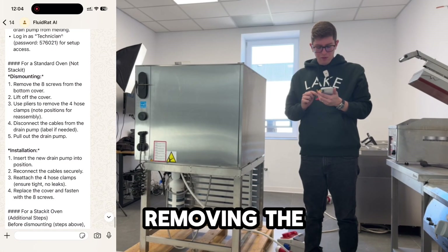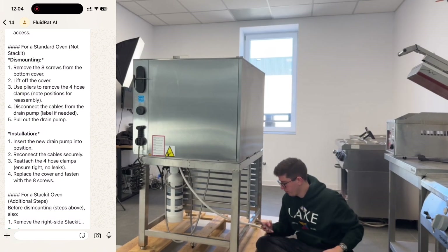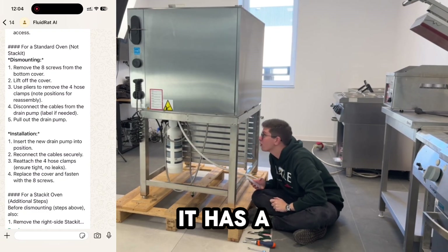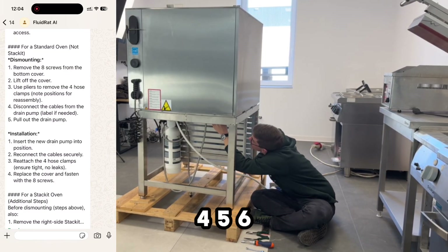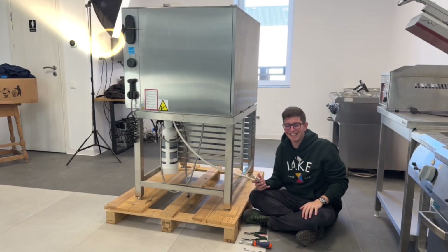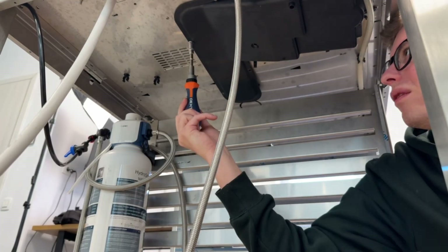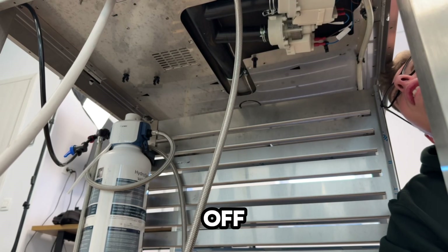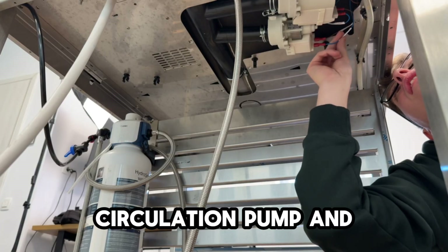Let's start by removing the 8 screws from the bottom cover. I can see the bottom cover — it's a black plastic cover. Let's count the screws: 1, 2, 3, 4, 5, 6, 7, 8. That's actually correct! So let's remove the cover. The plastic cover is off, and I can see there are two pumps: a circulation pump and a drain pump.